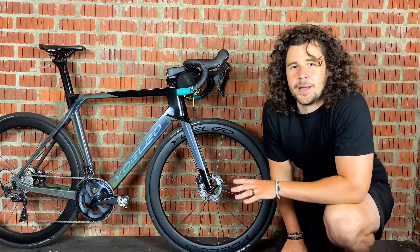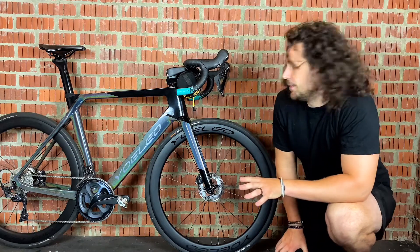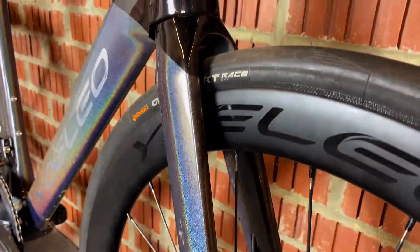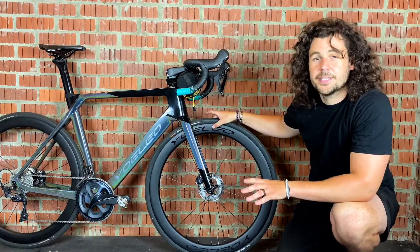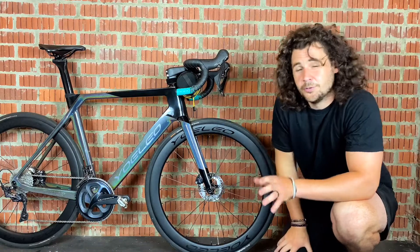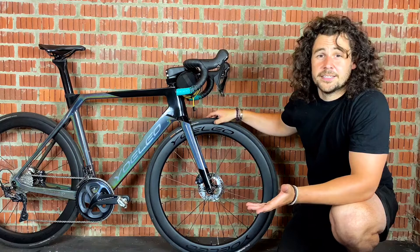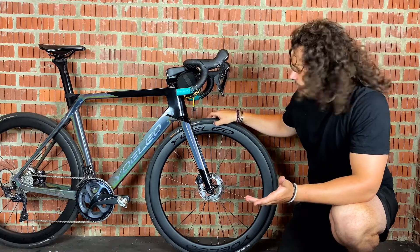The next thing to talk about is aerodynamics. 700c wheels are typically much thinner so they cut through the air much better, and you typically use thinner tyres on bigger 700c wheels, so again there's an aerodynamic advantage there.